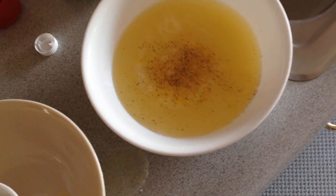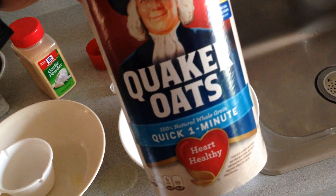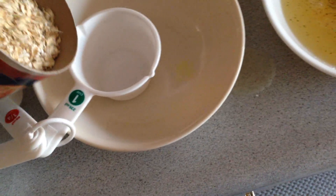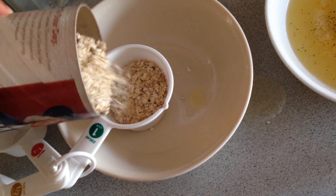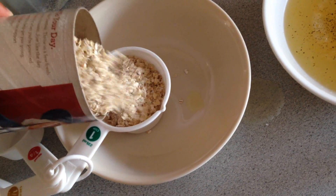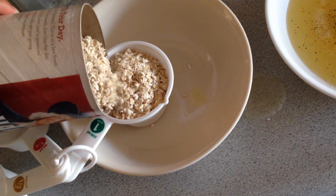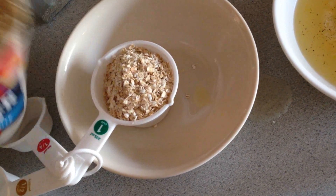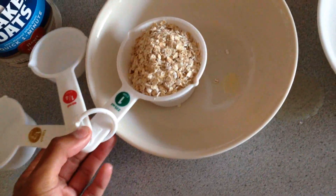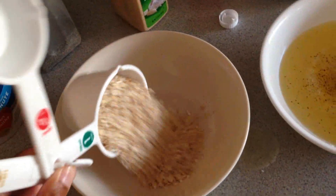That'll be five minutes in the microwave. So here we go — Quaker quick one-minute oats. Get your little measuring cup if you got one; it's always good to measure everything. Just get a cup of dry oats. When you hear a guy talk about a cup of oats, you measure it dry, just like this. There you go, one cup — good enough.